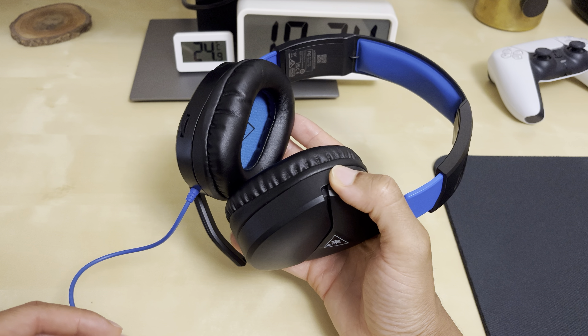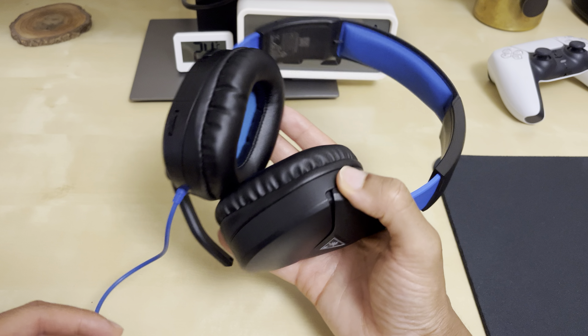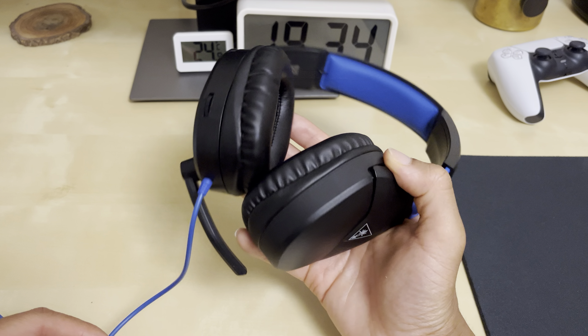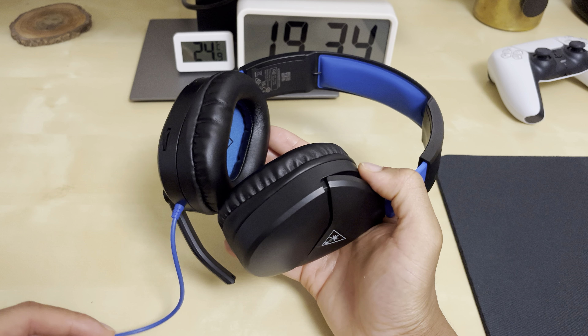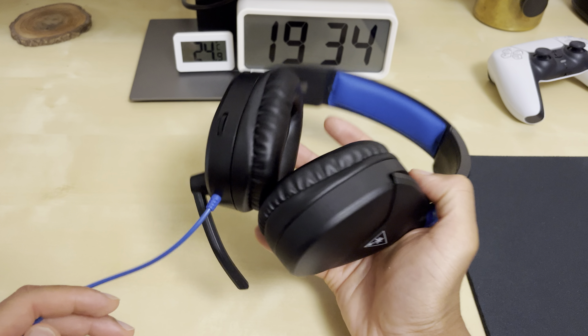Another thing is, for something that's so cheap and entry level, you can't really expect too much. These aren't wireless, of course — you have to pay much more than that. So if you're looking for an expensive wireless headset, this isn't it.